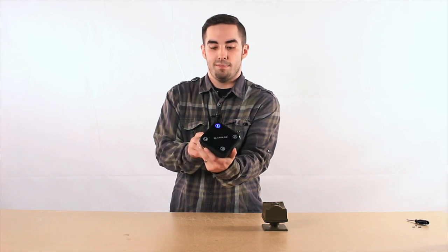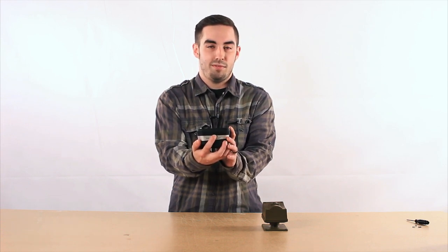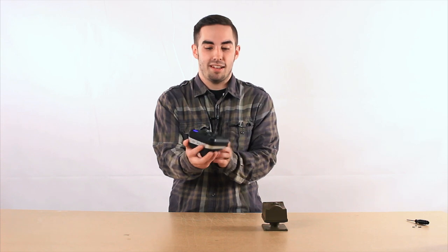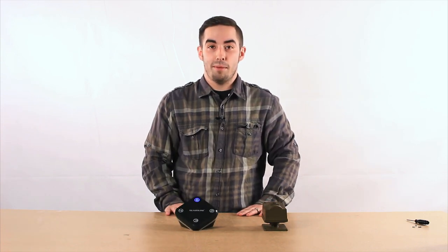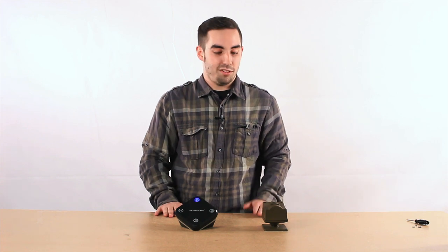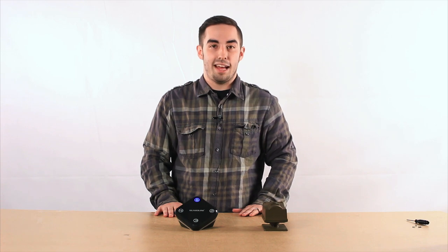At this point, you can use the melody button to select a different melody other than the default for your sensor. We'll stick with that for simplicity's sake today. Your receiver is in learn mode, you have selected a melody — the only step left is to activate your sensor and receive the confirmation beep on your receiver that it has been paired.